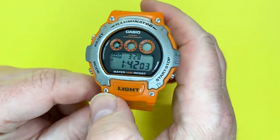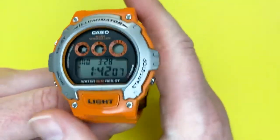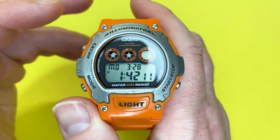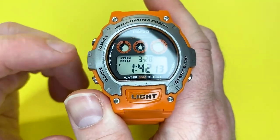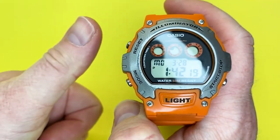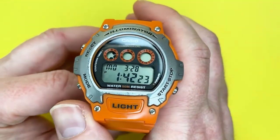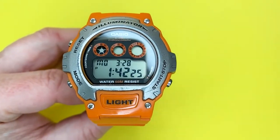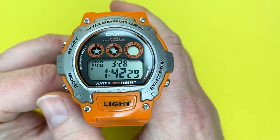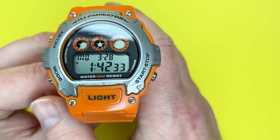And that's it — the whole watch in a nutshell. If I've missed anything, the instructions are linked below. I hope this video helps you get proper use out of the Casio W214H. If you liked the tutorial, click the like button — it always helps the channel. If you want to see more videos on watches, products, and tutorials, click subscribe. Thank you for watching, and we look forward to seeing you next time. Goodbye.